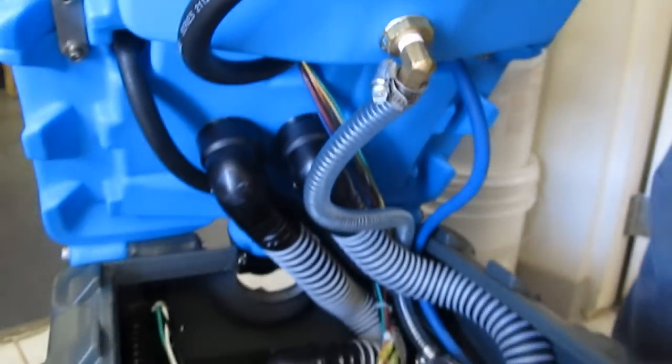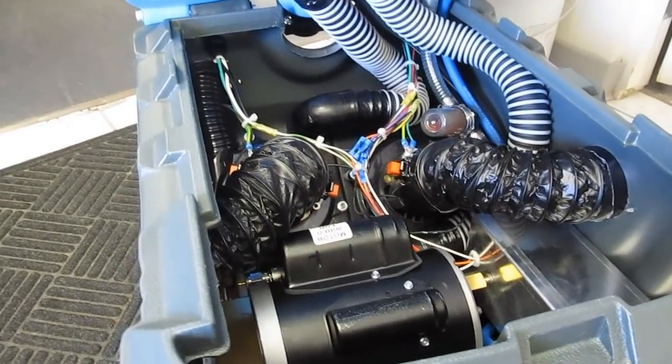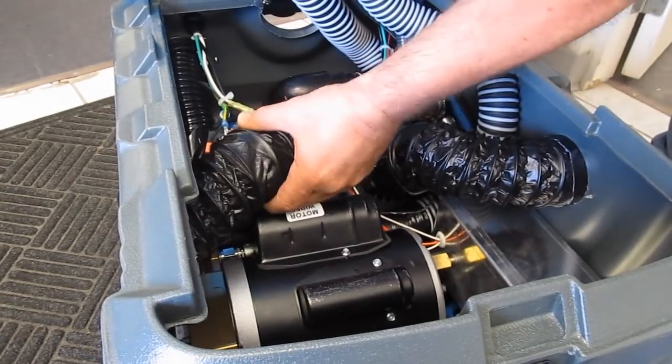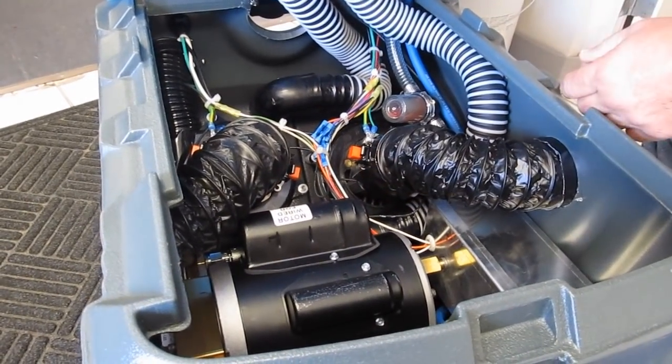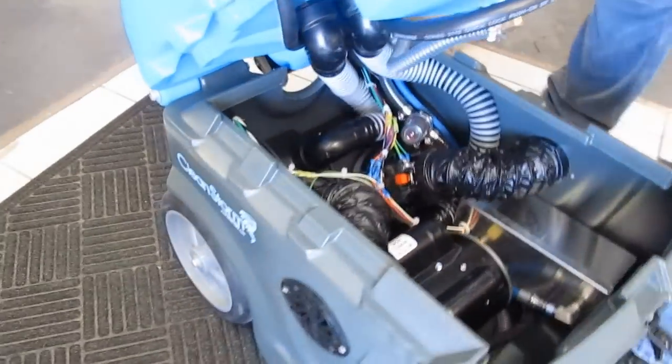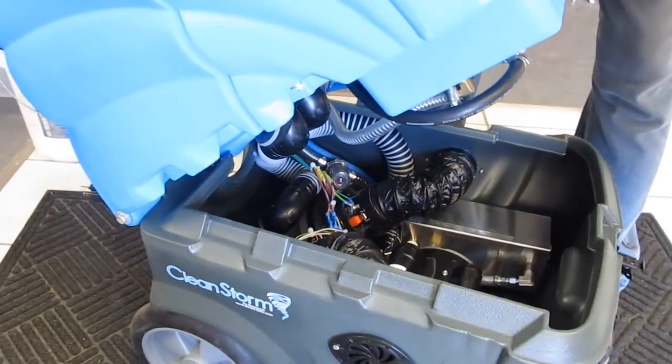You'll also notice this is one of the best-ventilated motor boxes in the industry. We have two vents bringing channeled air to each vac motor, and then we have six vents — three on each side — that are molded into the shape of the housing, so when you close it, the ventilation is seamlessly integrated.